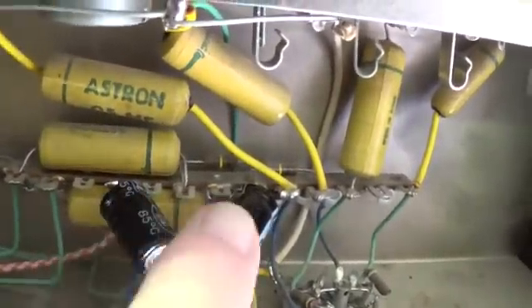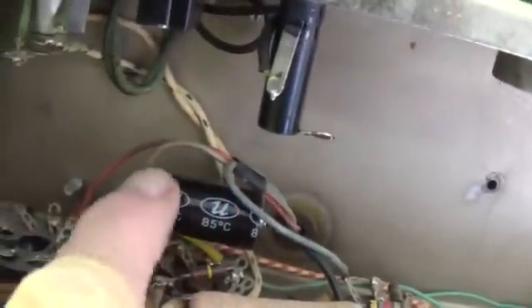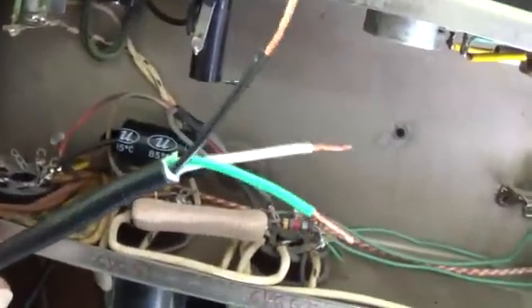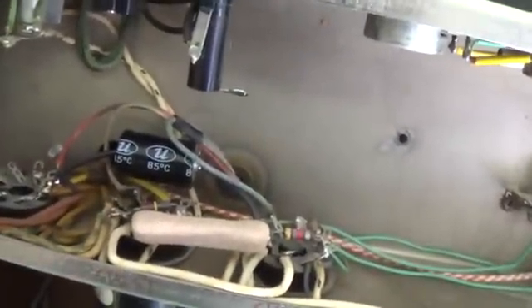Here I've installed two new 10 microfarad filter capacitors and a new 20 microfarad. And now I am going to convert over to a three-wire cord. You can see the three-wire power cord installed here with a nice chassis ground.